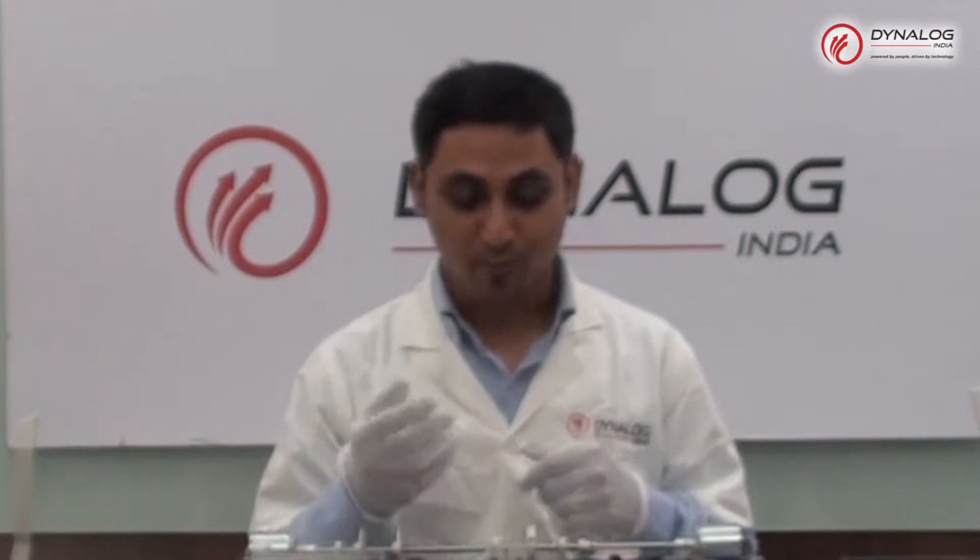Hello everyone, this is a product demo video of Dyna TNIT, Transducer and Instrumentation Trainer, which is manufactured by Dynolog India Limited. It is a self-contained transducer and instrumentation trainer which provides examples for a full range of input and output transducers, signal conditioning circuits and display devices, to illustrate its characteristics and applications. The purpose of this video is to give you a brief overview of Dyna TNIT and to show you how easy it is to operate and run the kit.